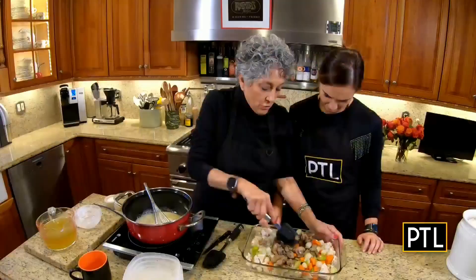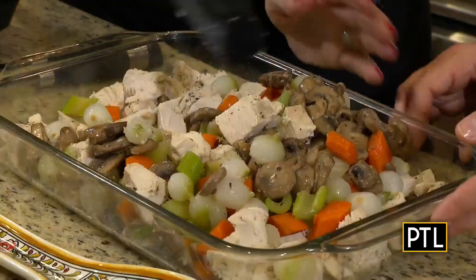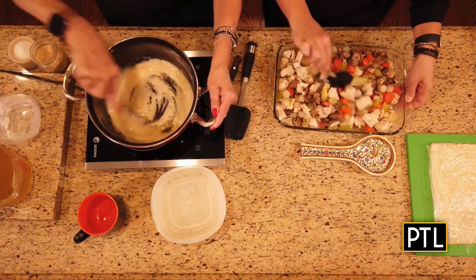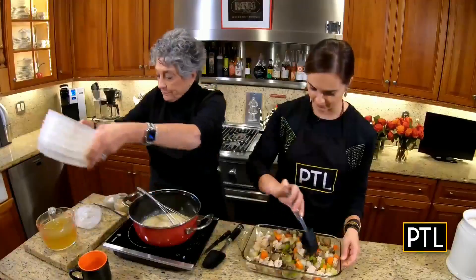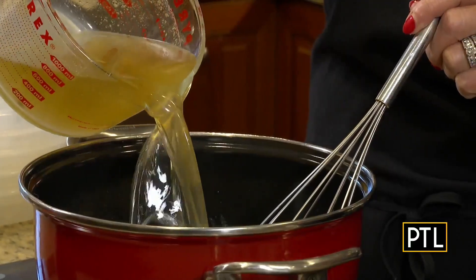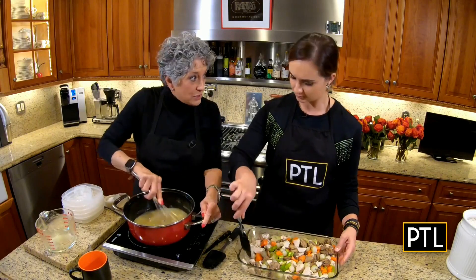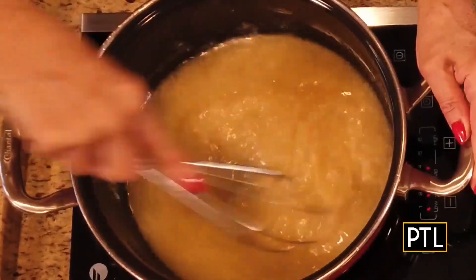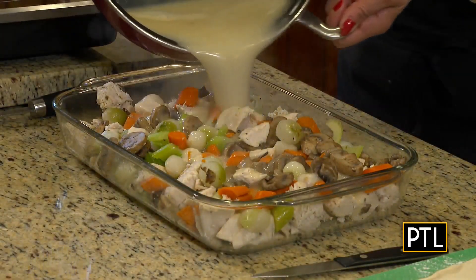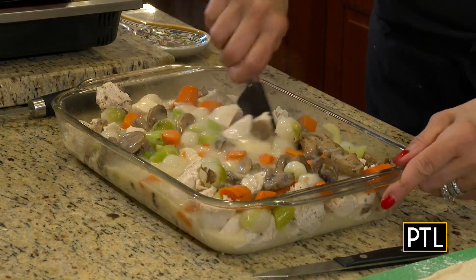And I sautéed those in butter. It looks good just like this. Now I know this is a little bit of a challenge, but you go ahead and gently mix that together. Coming back to this, you can see how it's turned a little bit of brown. I'm going to add to this the chicken broth, and I'm going to whisk — no lumps — and let this cook until it starts to thicken. Look at that thickness. It took about five minutes, actually. Pour it right on top, and then gently mix this together.